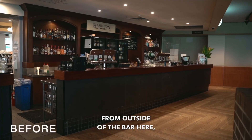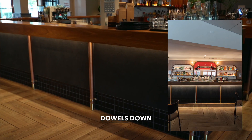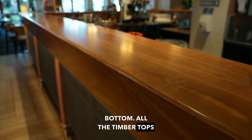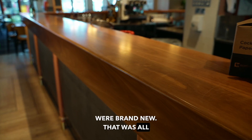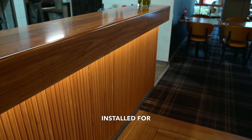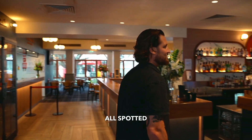Starting from outside of the bar here, this is all porcelain panel through here. We've got the dowels down it with a dressed brass feature at the bottom. All the timber tops were brand new — fabricated in our factory, manufactured, laminated, dressed, and installed for all the bars through here and down in the sports bar. It's solid timber, all spotted gum.